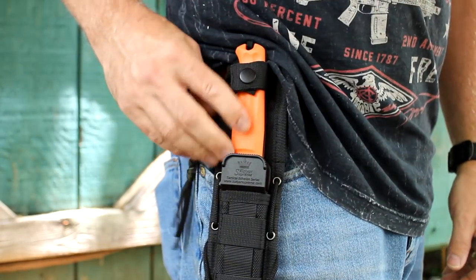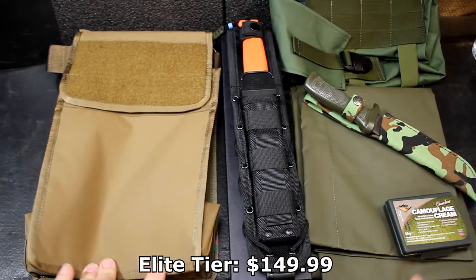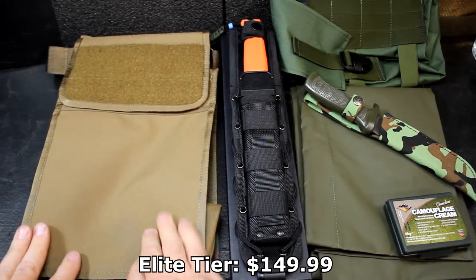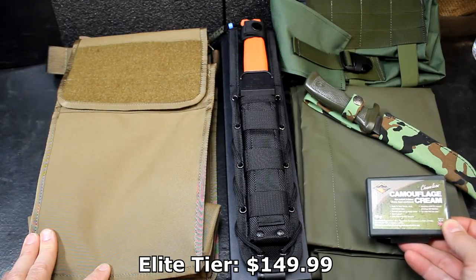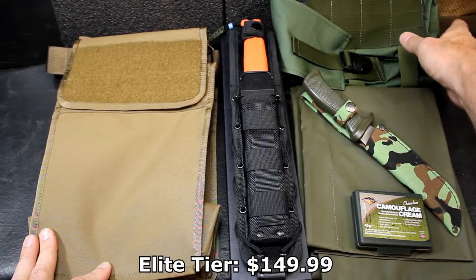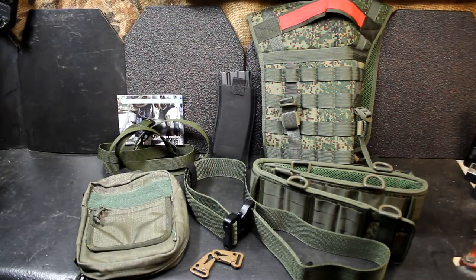I kind of wish it came in black, but if you drop the orange one you can find it. In the elite package you get all the other items as well: from Russia the Delta knife, from the US the airman survival bag, from the UK the camouflage face cream, from Spain the small Bowie knife, from Poland the SERE bag, and from Switzerland the waterproof bag.